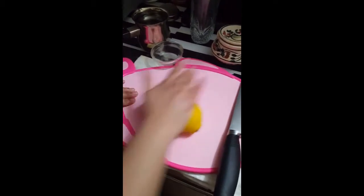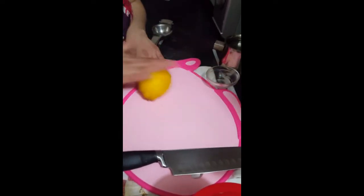The best way of taking out the juice is to first roll the lime, and then put it for 10 seconds in the microwave to get the juice out really nicely.